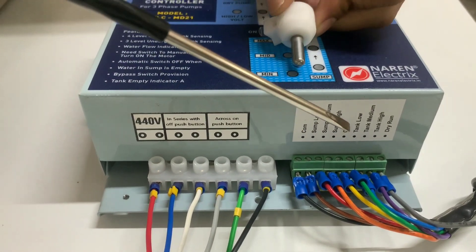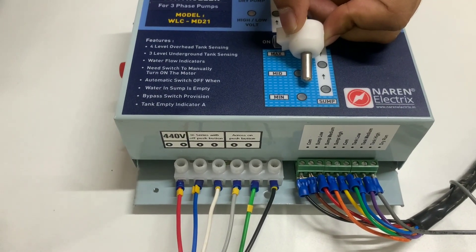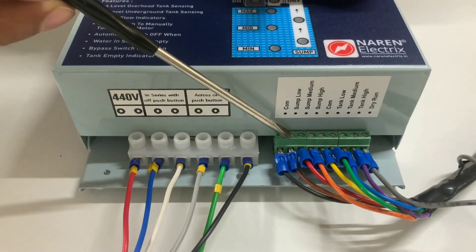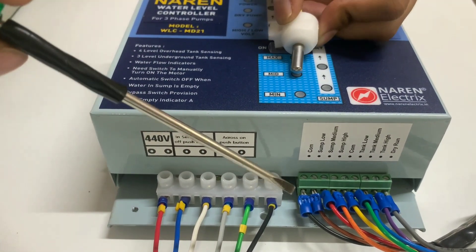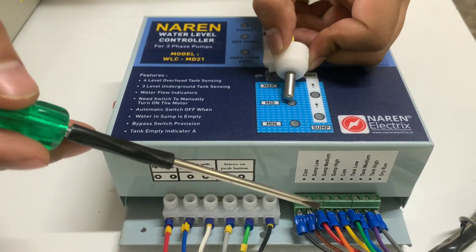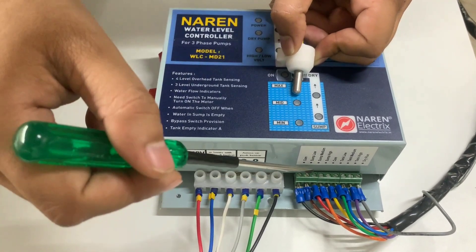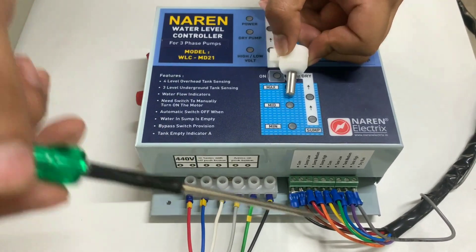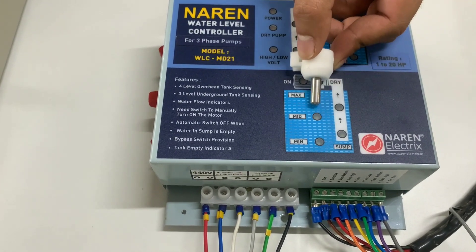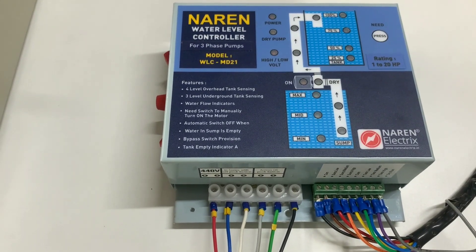Next, place the second sensor slightly above — maybe at around the 20% mark or just above the submersible motor — and connect that wire to sump low. Then place the third sensor slightly above that, maybe at around the 30% mark, and connect it to sump medium. The last sump sensor can be placed at around the 50% mark and its wire goes to sump high. So there are four sump sensors in total: common at the bottom, sump low, sump medium, and sump high at around 50%.